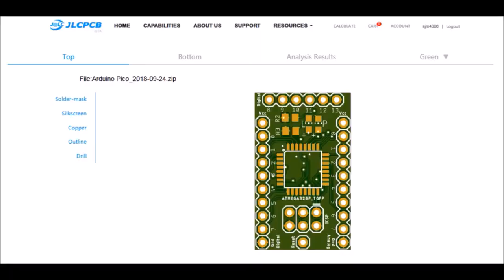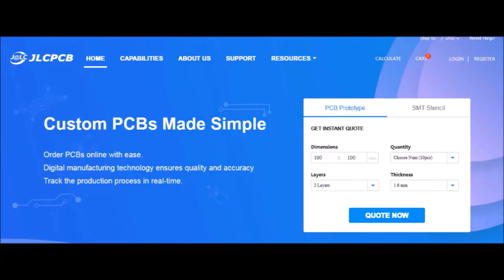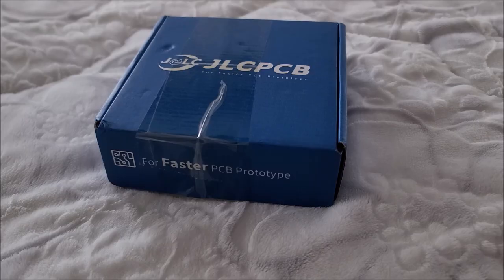A word from this video's sponsor: got an idea for a circuit, widget, or device that you want to rapid prototype yourself? Check out JLCPCB — they offer PCB manufacturing services starting at two bucks for five boards, and only take a few days from start to finish. Make sure to check out JLCPCB, and thanks for making this video possible.